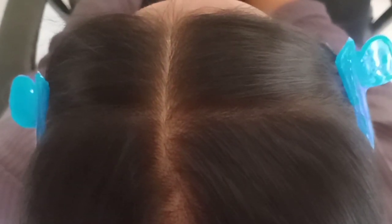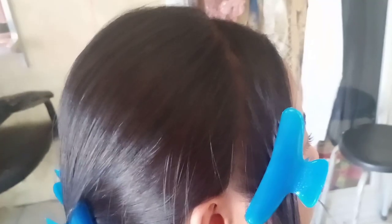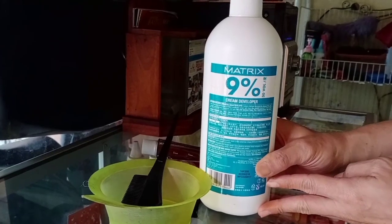Langsung saja ke tutorialnya. Belah rambut menjadi tiga bagian untuk bagian depan, sisi kanan dan kiri — sedikit saja. Yang penting bagian samping kanan dan kiri, tepatnya depan telinga, nantinya akan di-bleaching.